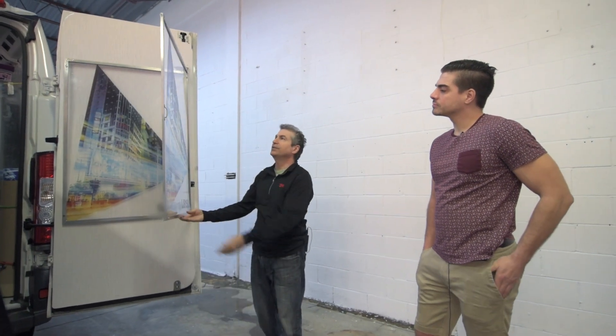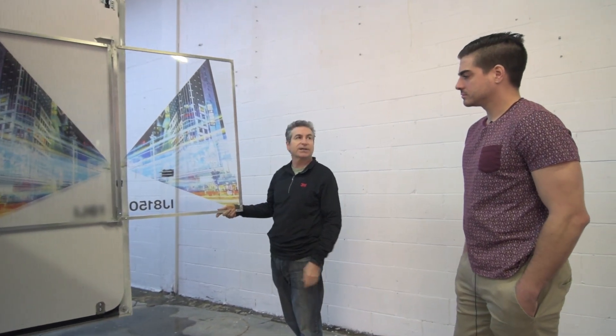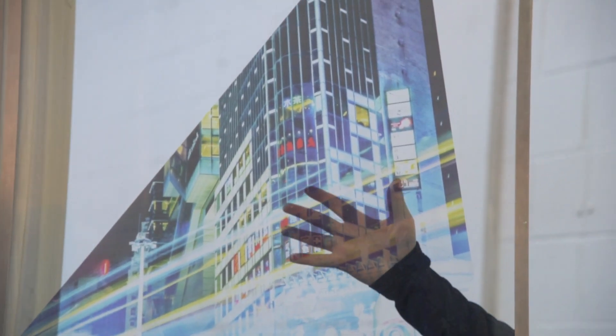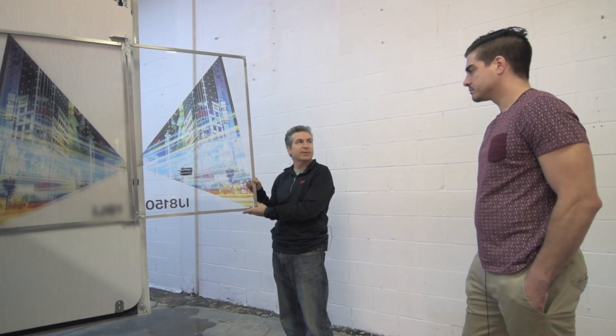This is our Clearview IJ8150, which allows you to print images on an optically clear film. As you can see, you can see perfectly through it. This tends to be used more for longer-term decor and architectural type applications.